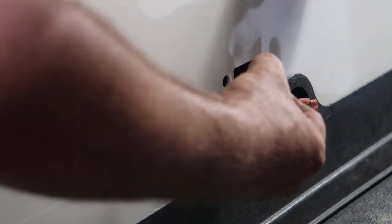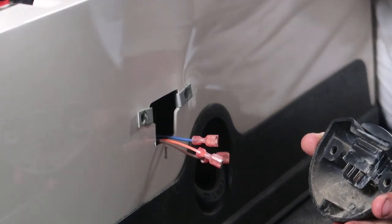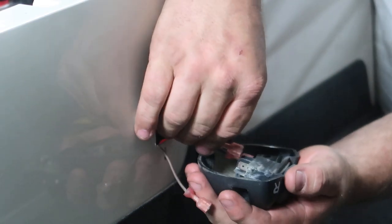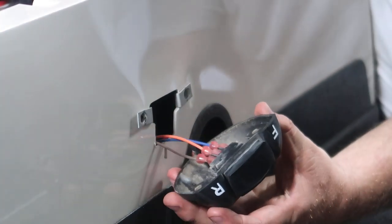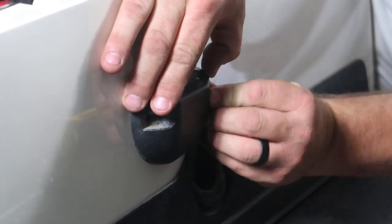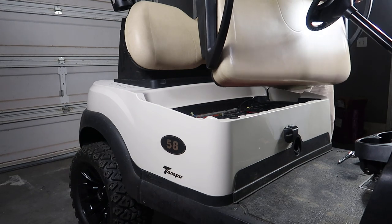We're going to move the clips from the other body to this one. Next, install the wires back on the F&R switch: blue goes towards the driver's side, orange is in the middle, and brown or gray is on the outside on the passenger side. Once we have those back on, go ahead and install the switch itself. The last step is to add the seat back to the golf cart.